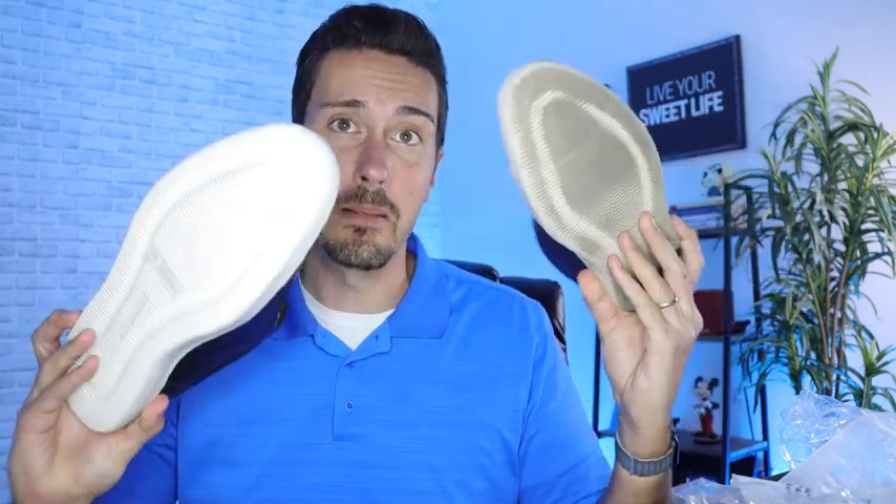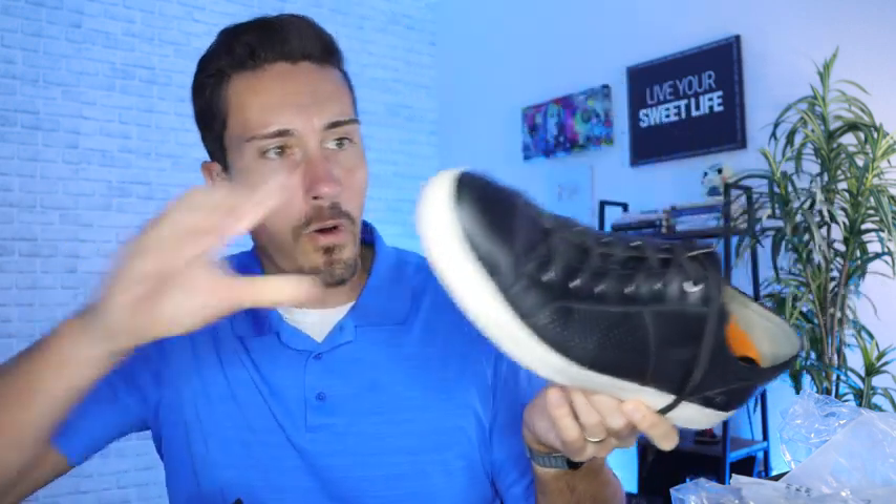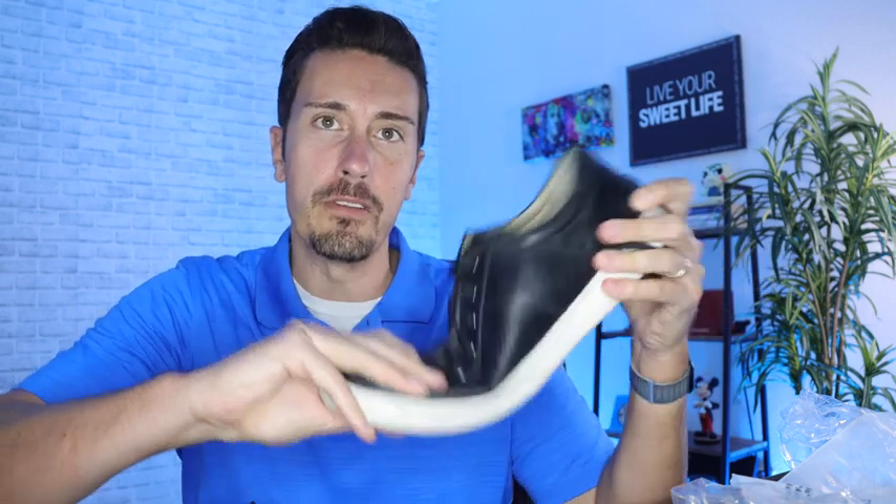These are still holding up great. Here's the back sides of them — a little bit dirtier on this side, but holding up. There are no holes or anything like that. Still a very, very flexible shoe given the beating it has been put under over these last six months.